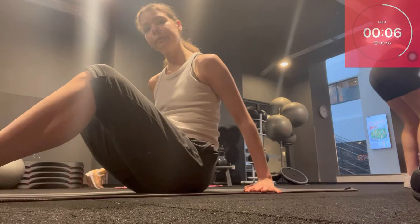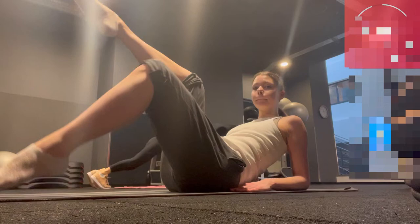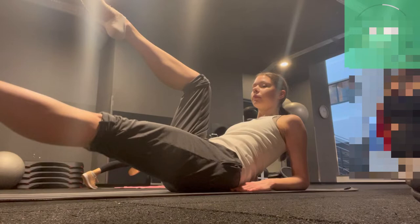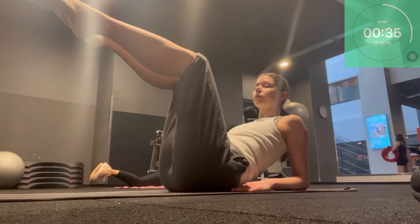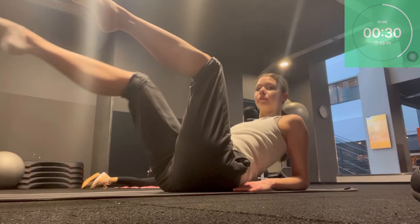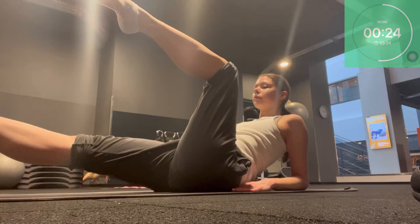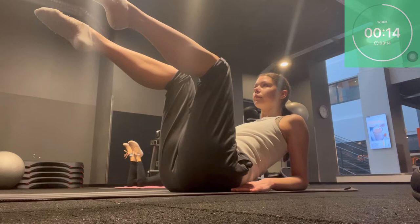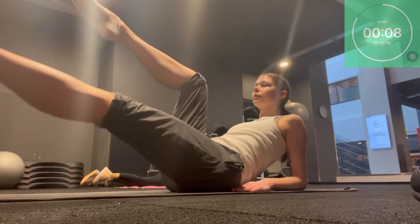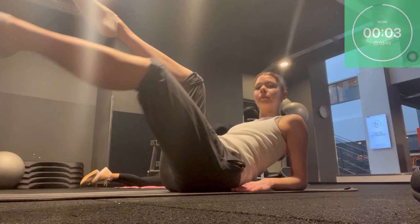Next exercise: we come onto our elbows with the legs lifted into tabletop position. From here we extend one leg and come back, then the other leg — really reach forward with that leg. Since we are on our elbows we can really focus on keeping the abdominals inside. You can check yourself by looking down toward your lower stomach. We want to reach in — only the leg is reaching out. Breathe out when we're reaching. Keep the chest open, don't sink into your arms.